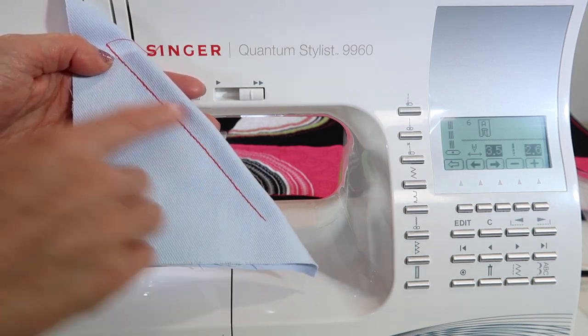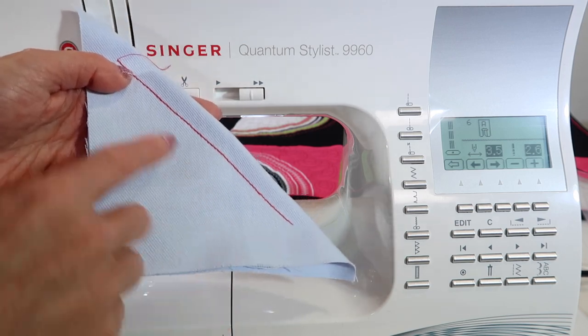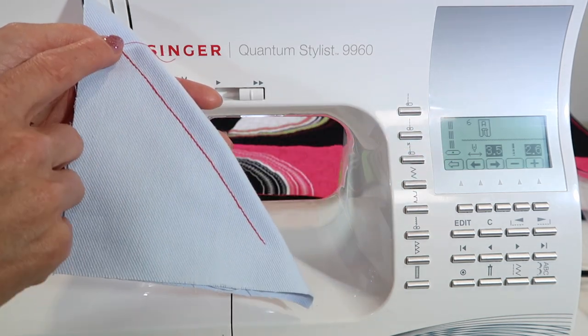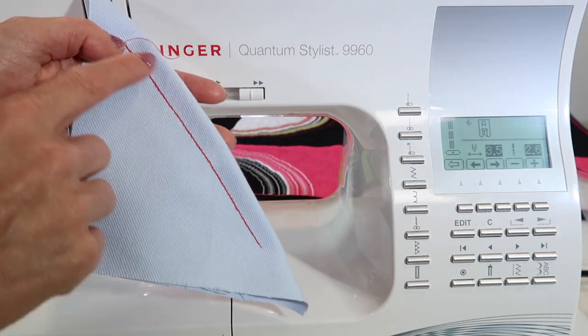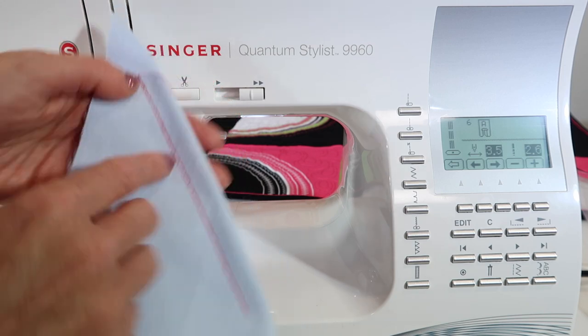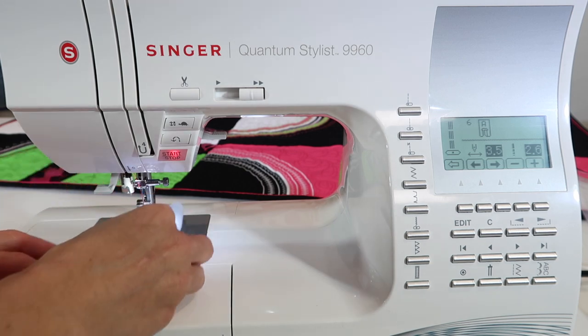If you've ever stitched something three times manually, it kind of looks homemade, doesn't it? If you pick stitch number six, the triple straight stitch, and stitch it, it goes right where you ask it to — back and forth in the same hole. It looks like you used thicker thread, but you didn't have to put a special needle on, which you would have needed with thicker thread.